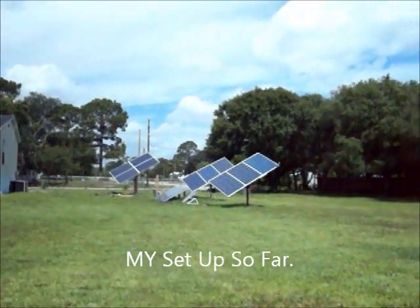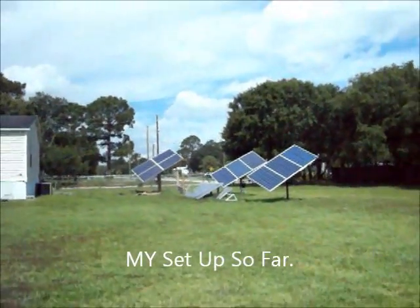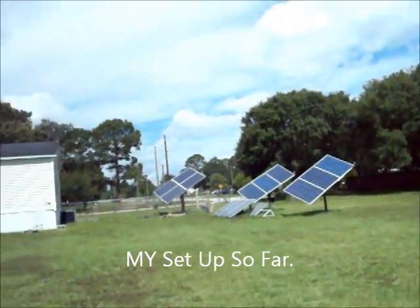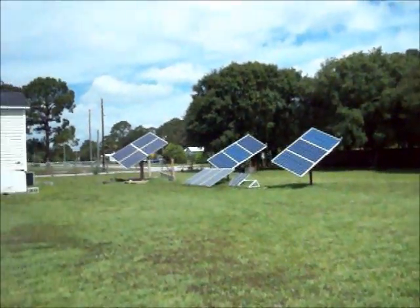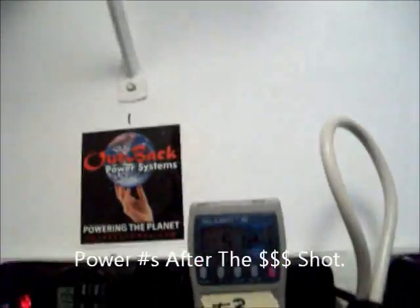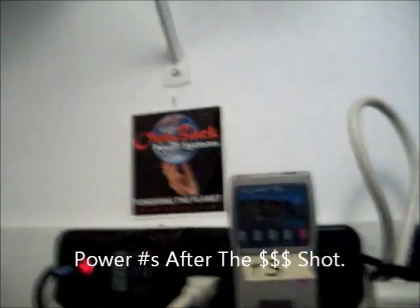That's what the new setup looks like so far. You can see in the background. Okay, I'm just showing this much power — don't even slow that meter down.